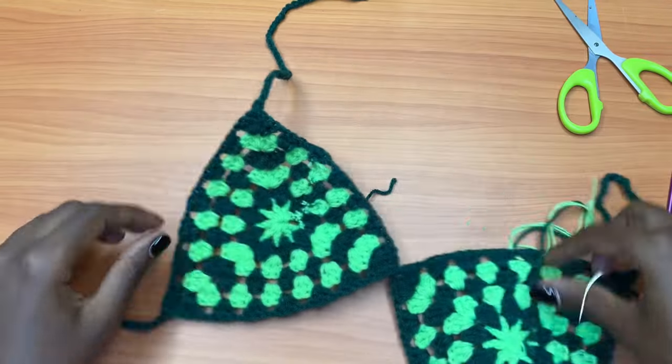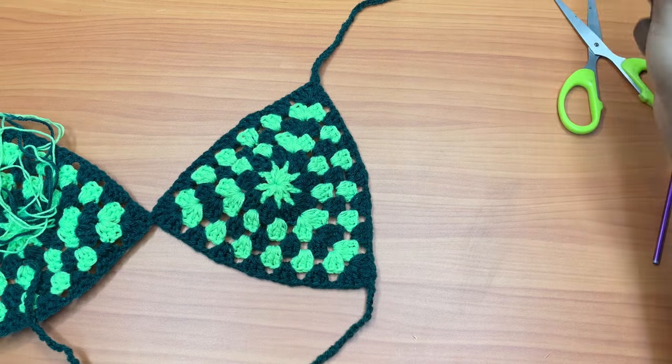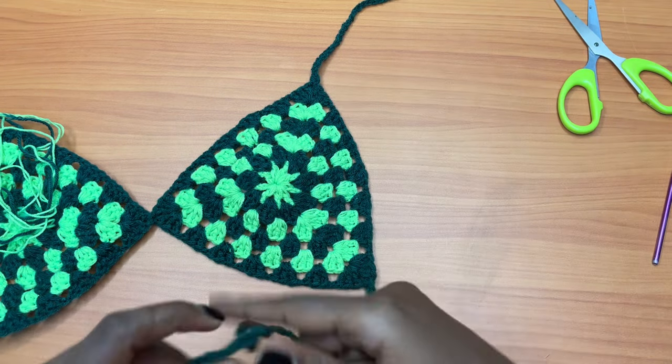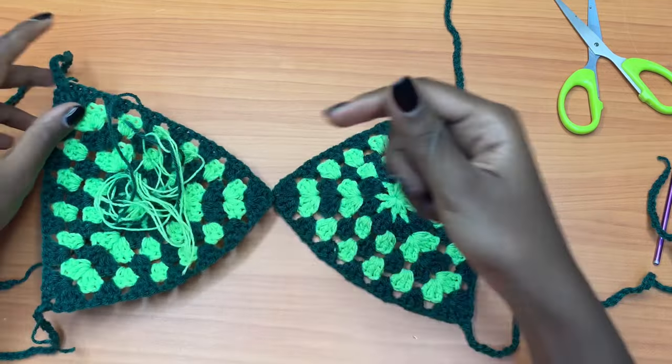This is what we have for one side, and when we turn our work to the front we can't see all that mess. You're going to repeat the same exact process for the other side, and I'll show you the final look.